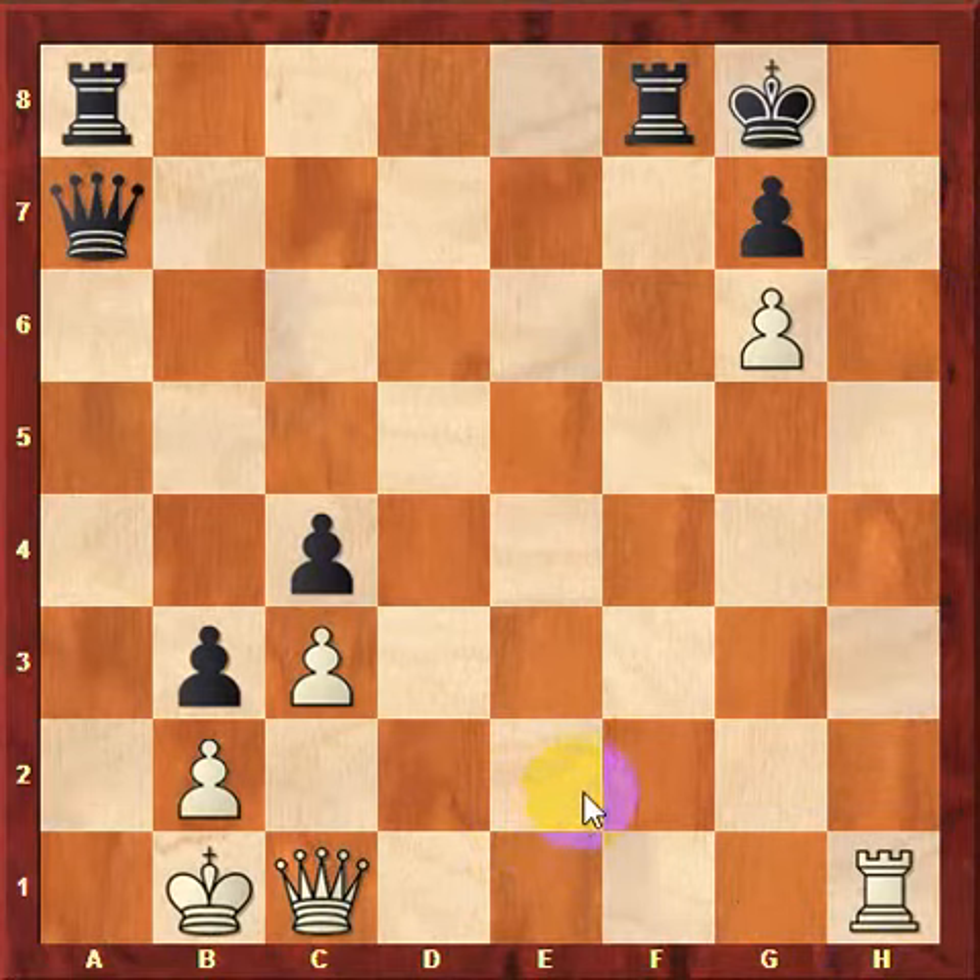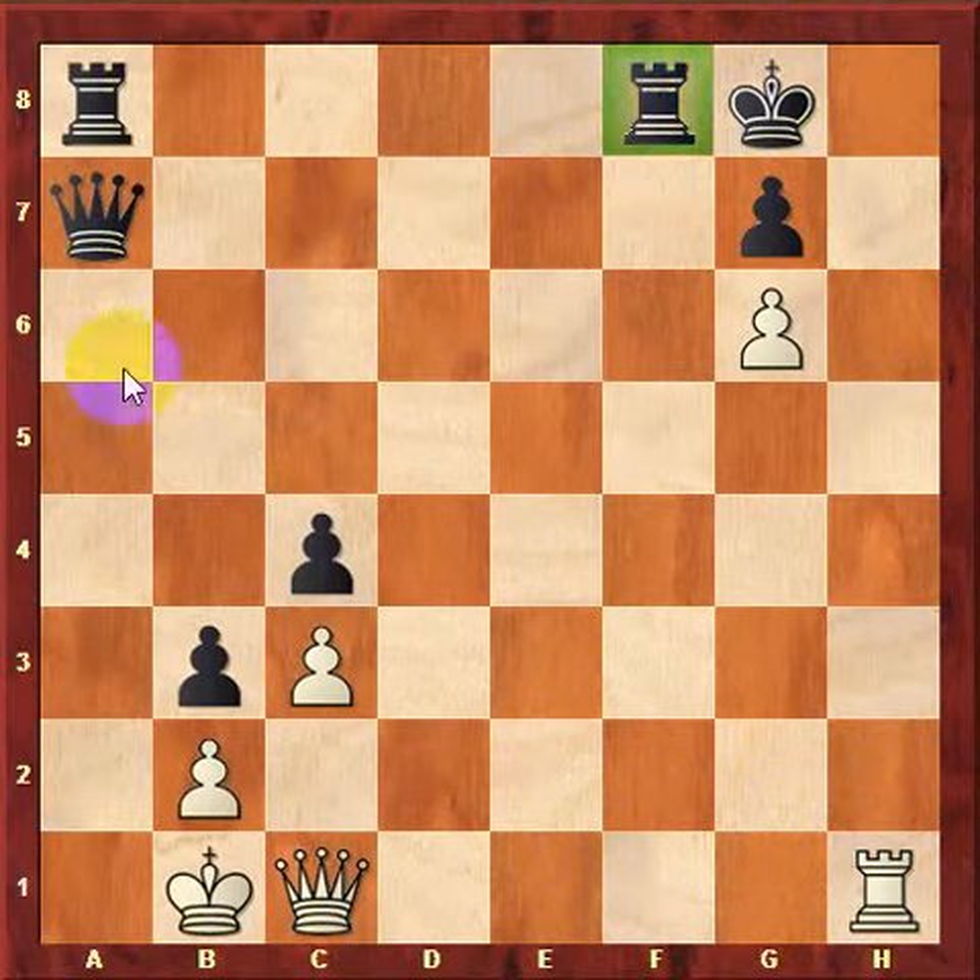Now in this position, it's white to move and white is also looking for a checkmate here because he is down a lot of material. He's down a whole rook and black is threatening checkmate in one, which looks pretty unstoppable.